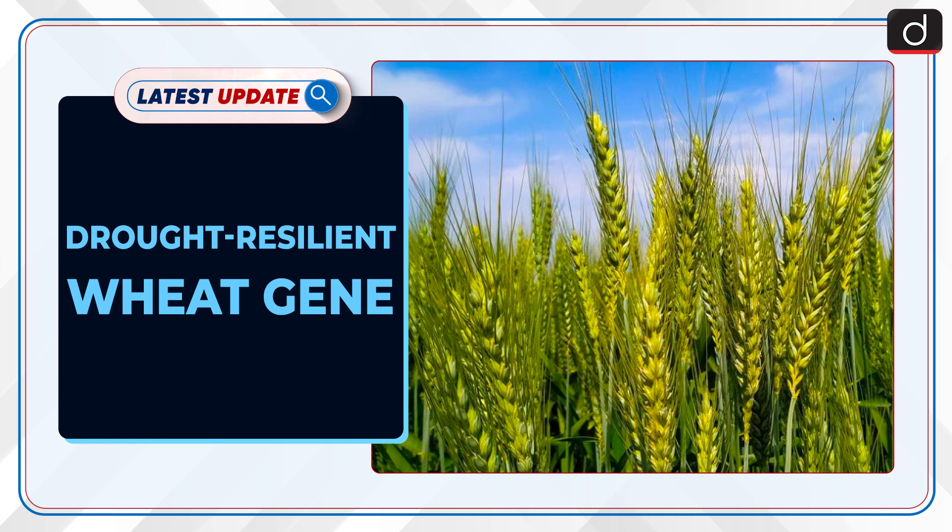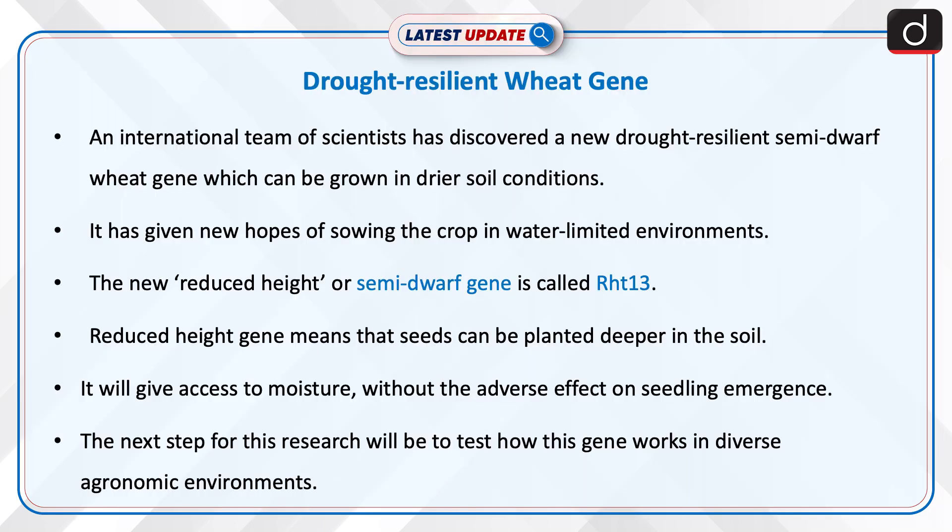Welcome to the latest update program. The topic of discussion is Drought Resilient Wheat Gene. An international team of scientists has discovered a new drought resilient semi-dwarf wheat gene which can be grown in drier soil conditions. It has given new hopes of sowing the crop in water limited environments. The new reduced height or semi-dwarf gene is called RHT13.